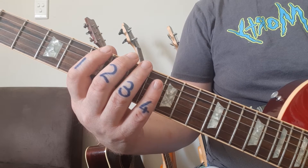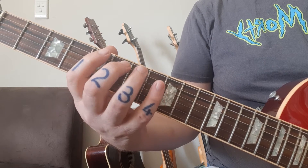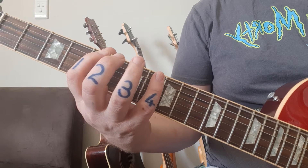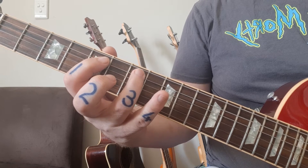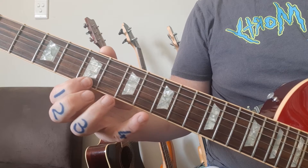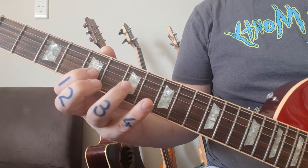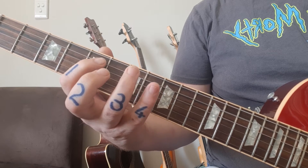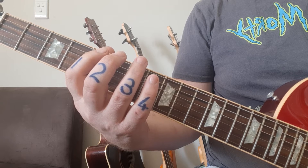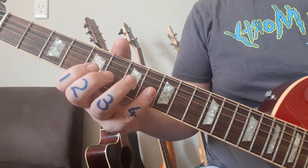I'm going to take it one more time, slowly up and down - ascending and descending. If you want to play through with me, you're welcome. And there you have position one in A minor, fret 5 and 8. That is known as your A minor pentatonic scale shape.